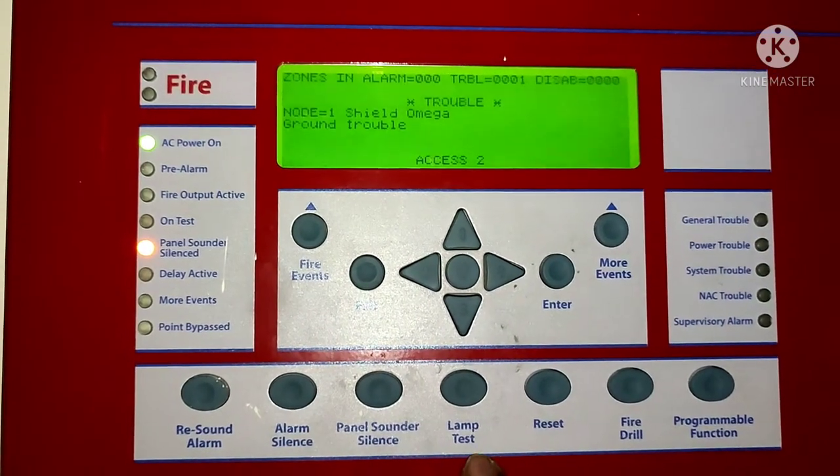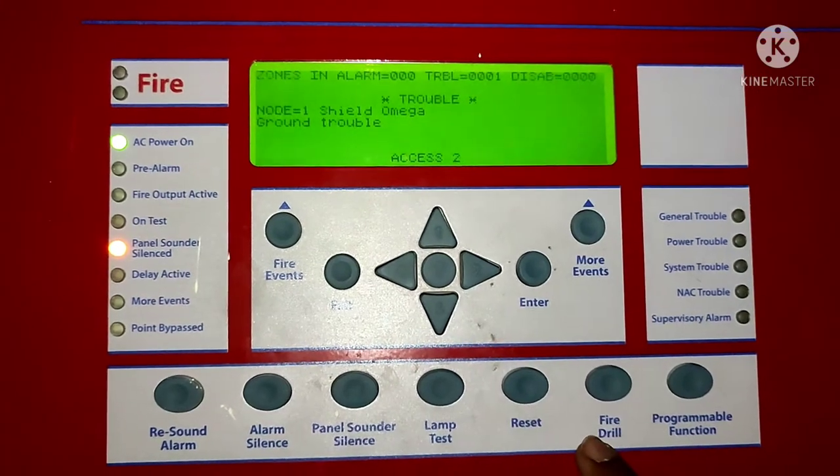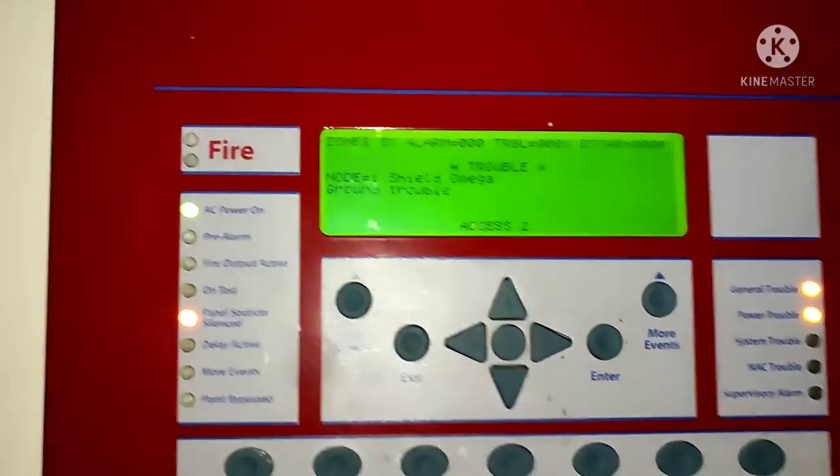As you can see on your screen, there are lots of buttons along with a display. First, the green section is the display, and after that I will start from the bottom line.